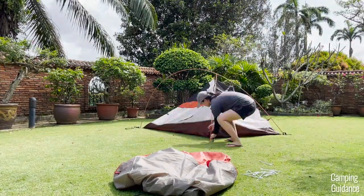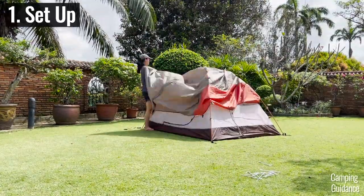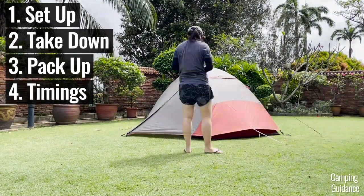In this video, I'm going to show you how to set up the Elks Mountaineering Lynx two-person tent, take it down, pack it up, and also how long it takes.